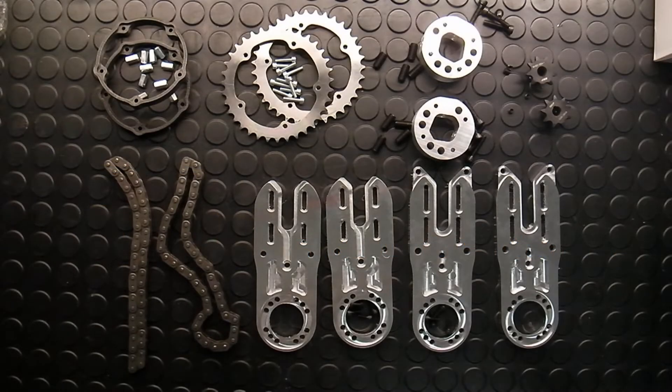Hi guys. Today I would like to show you my new chain drive. This is something I developed for myself, but my friends also asked me if I can produce this for them, so I have a slightly bigger lot. Let's check it.